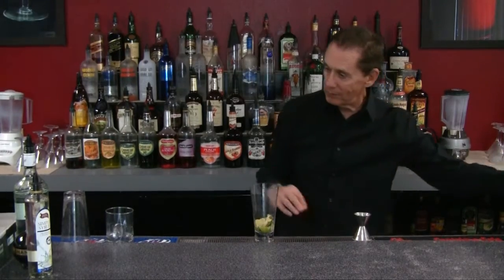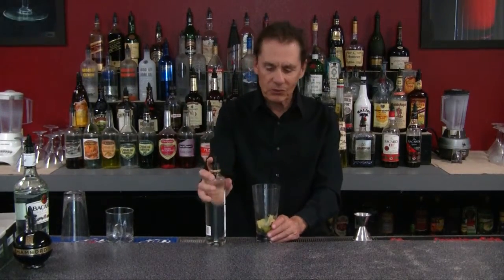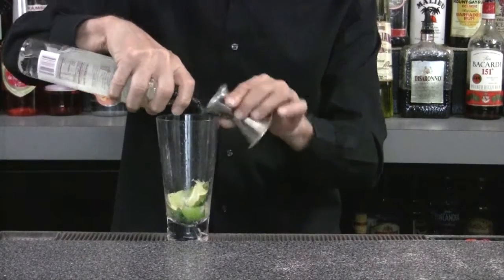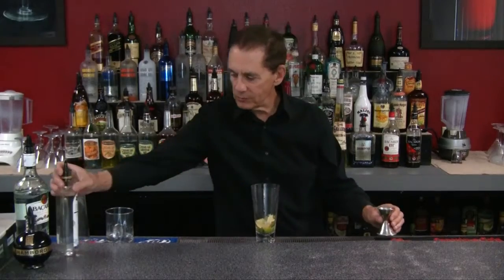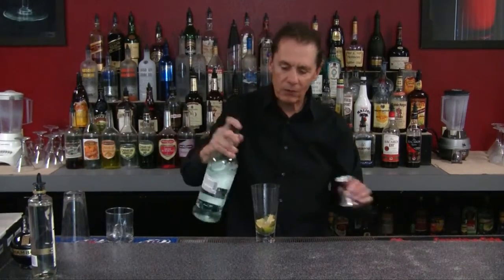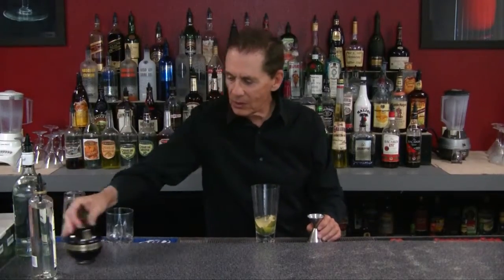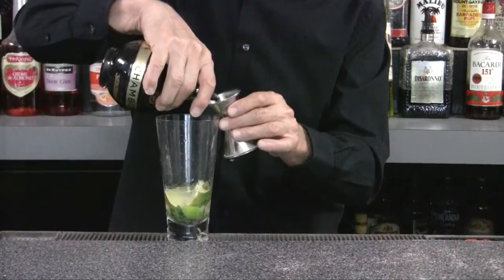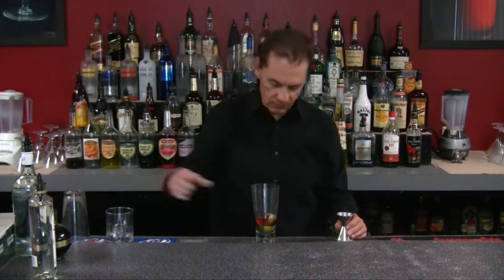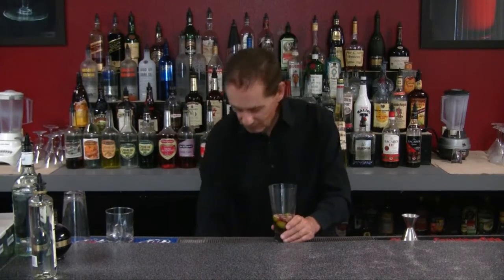Now we need to sweeten it up, so we're going to use a little of our simple syrup — about three quarters of an ounce. That's our sweetener. Then we add three quarters of an ounce of light rum, and three quarters of an ounce of Chambord. Looks pretty good!